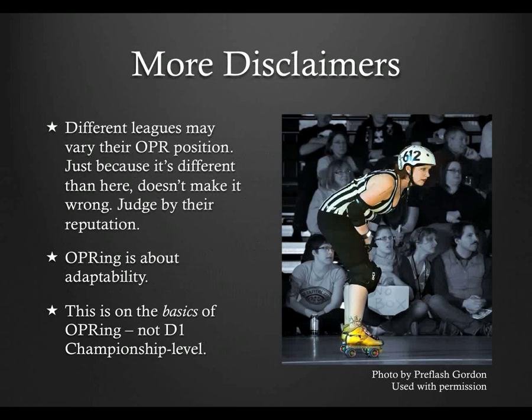Before I start, I need to give you a pair of disclaimers. First, I see a lot of variation in outside pack ref positioning in leagues around the world. A lot of them are very good at what they do, and their positioning could be just as valid as mine. So please, if you get asked to do something different, don't assume it's wrong. Just adapt. Adaptability is huge when it comes to outside pack reffing, especially if you travel.